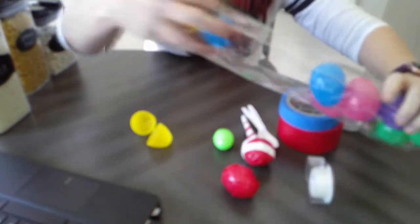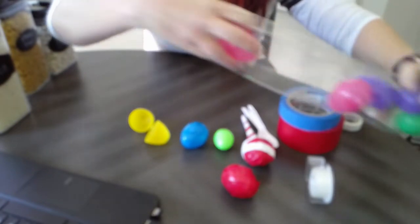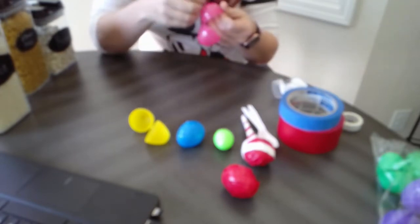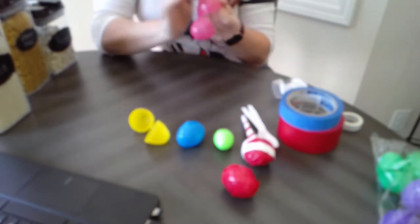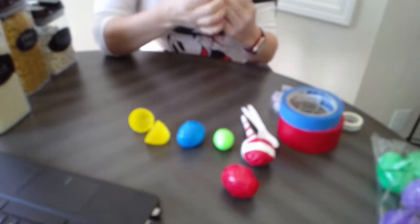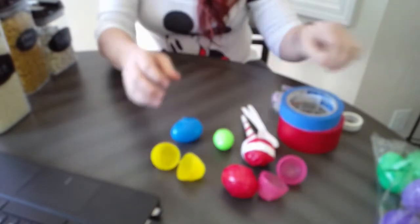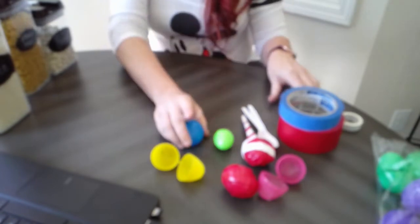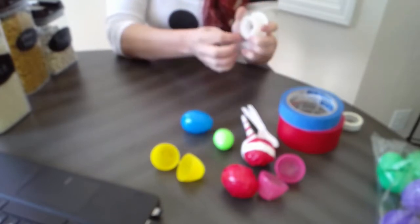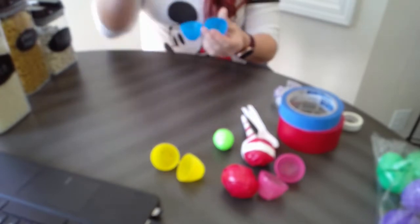Now you can choose what to fill your egg with. I'm going to do a couple of them so we can hear what the different fillings sound like. In my classroom I like to let students choose what they fill their egg with. If you don't have rice or anything at home, you could use little pebbles, fish tank rocks, or even beads for jewelry or hair — anything small around the house works.